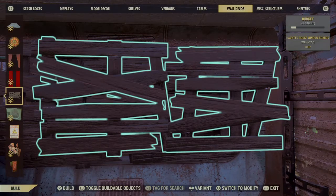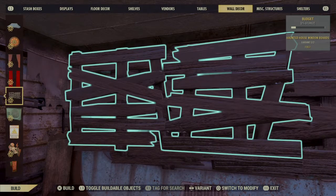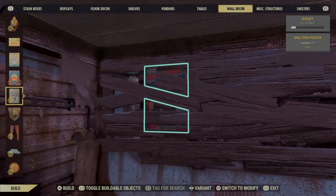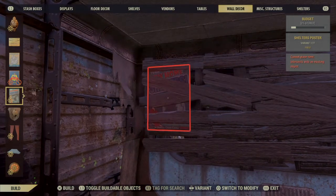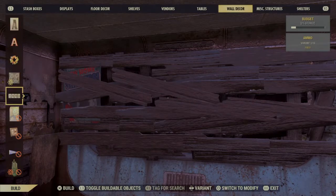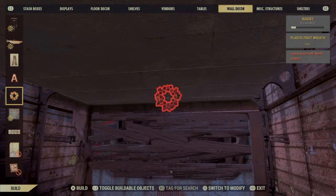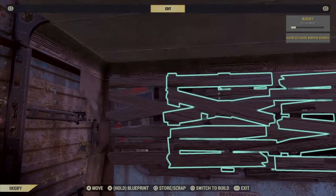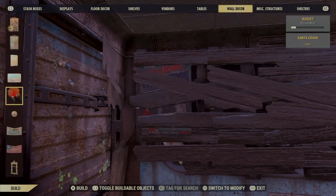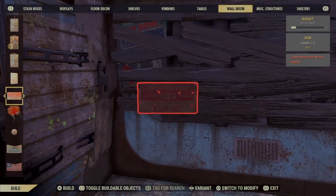You can put as many of these on there as you want to. You can also go to wall decor, and if you wanted to put like posters in — now the posters don't really stick out or look like posters, but you could put those in to cover up some of the holes, or you could put some signs in to cover up some of the holes.